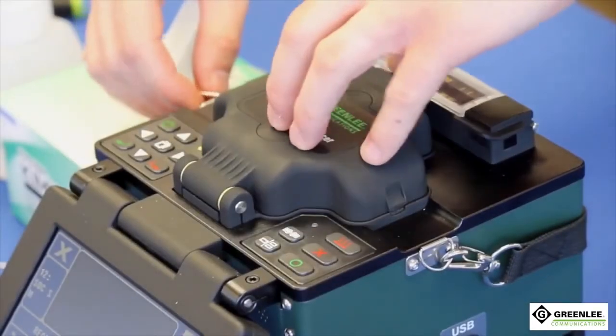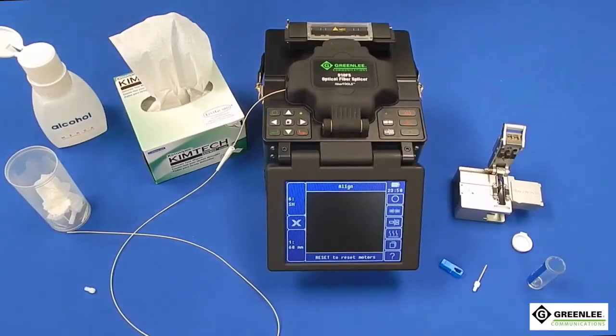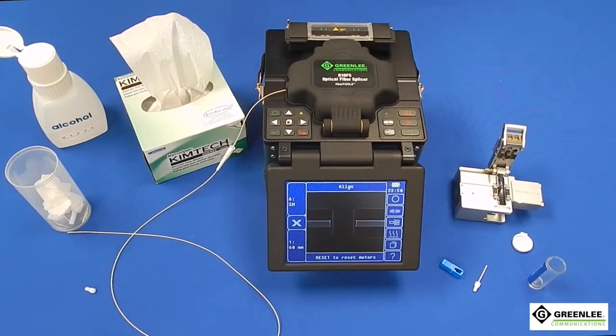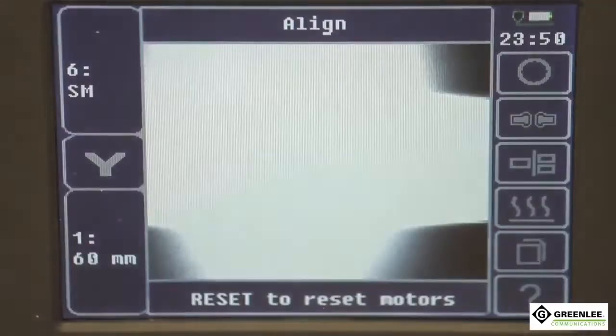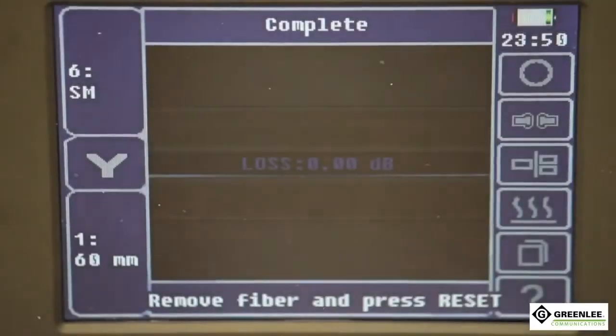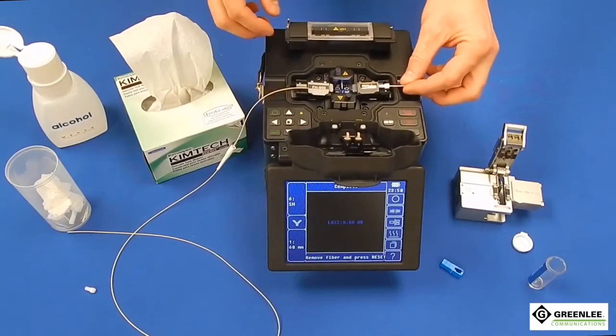Close the splicer lid and splice the fibers together by pressing the circle button. The splicing action will take about 10 seconds. After the splice is complete, add the extended dust cap to help with the connector transfer to the oven.